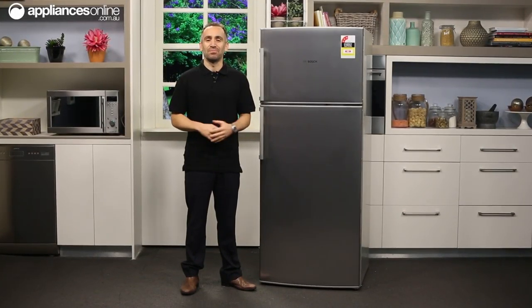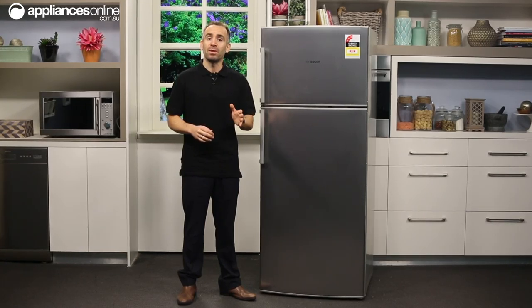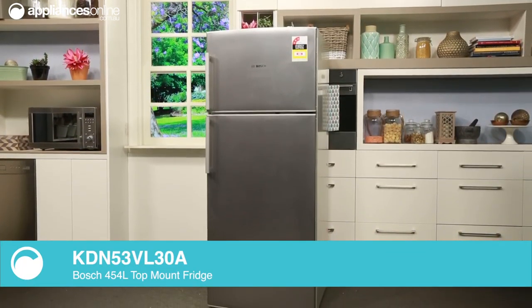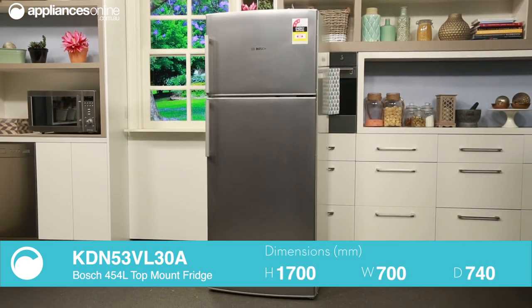A fridge freezer is one of the most important appliances in any household, so it's important to make sure it helps make your life in the kitchen as easy as possible. And with a long standing reputation for quality and reliability, Bosch technology ticks all the right boxes.